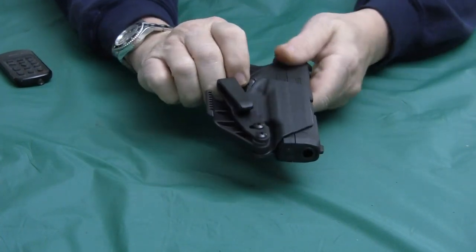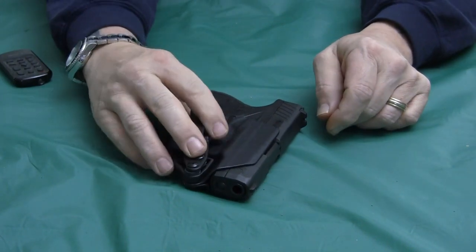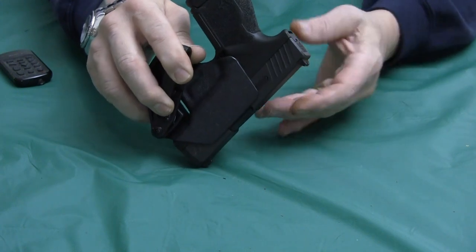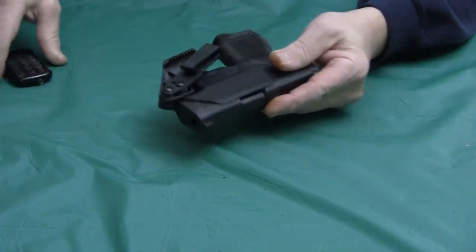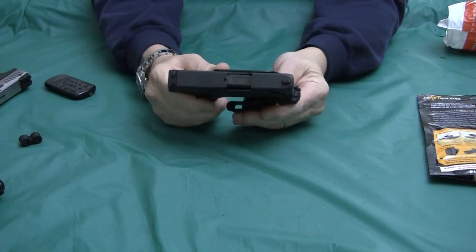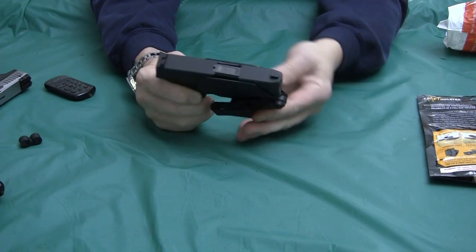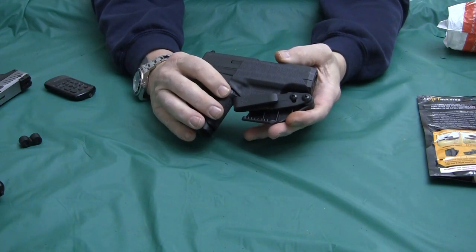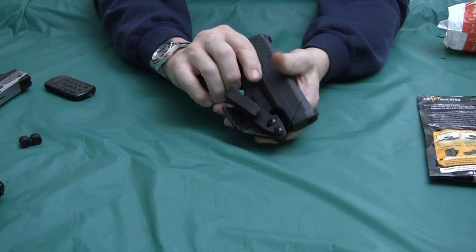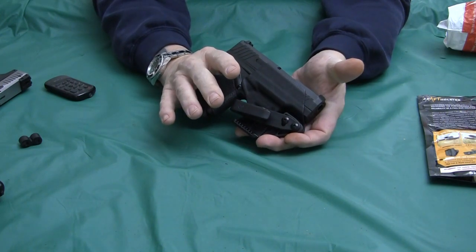Nothing else will fit in here — this holster is designed specifically for this pistol. With a little bit of a rake to it in the back at the 5 o'clock position is how I would have it. I did an in-depth video on this holster on Rumble and I will put a link to it down in the description. For appendix carry, it was easy for me to get this gun in and out of the holster without any problem.